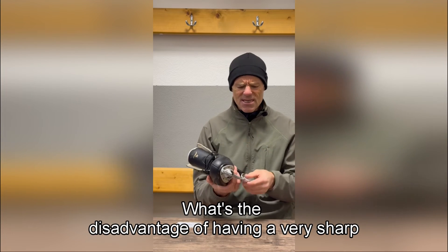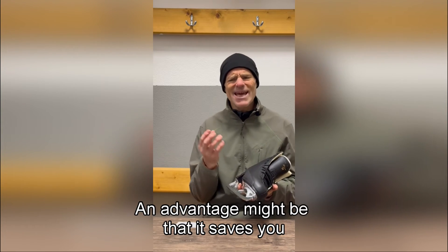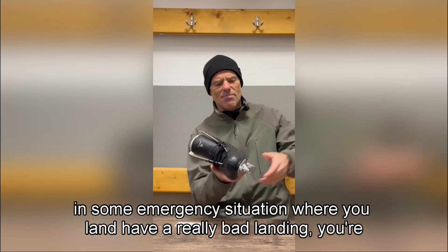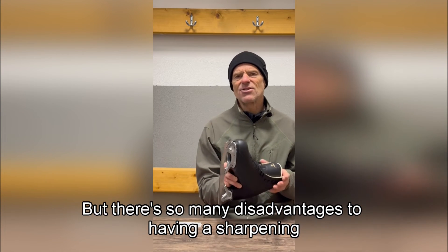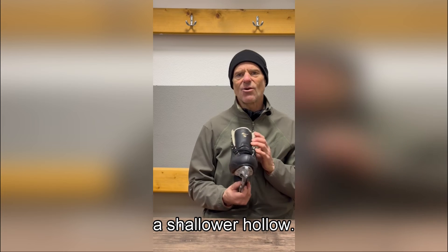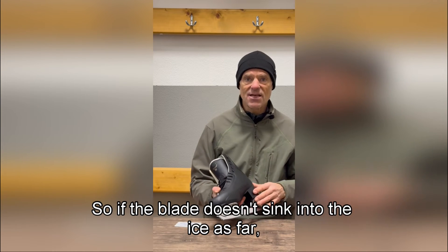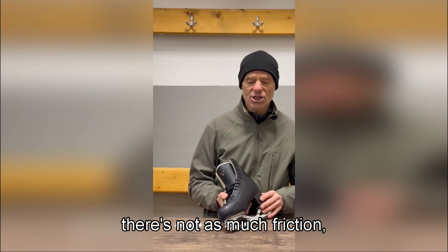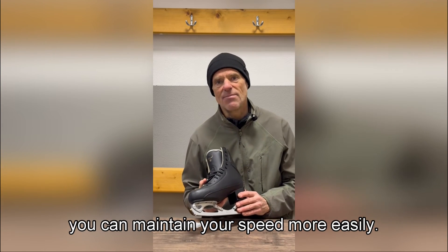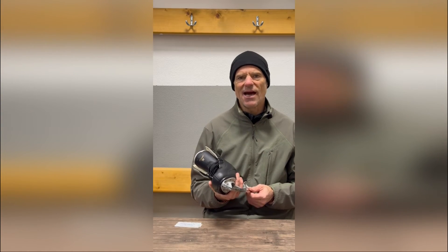What's the disadvantage of having a very sharp skate with lots of grip? An advantage might be that it saves you in an emergency bad landing, but there are so many disadvantages to having a sharpening that's too sharp. I think you want to get used to a shallower hollow. The reason is you get better flow — if the blade doesn't sink into the ice as far, there's less friction and you can maintain your speed more easily. You'll also find that you skate more quietly with a shallower hollow.